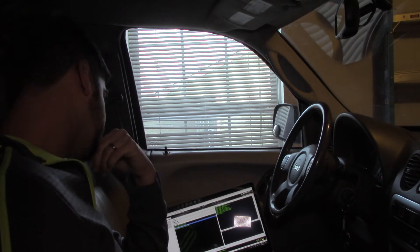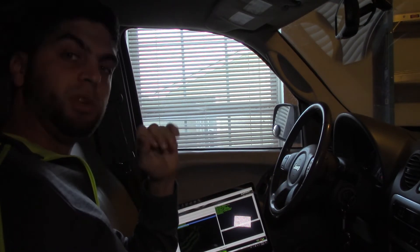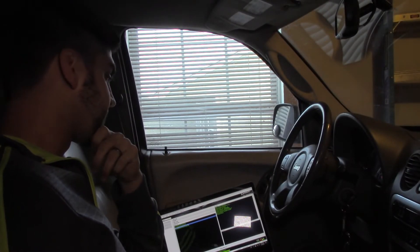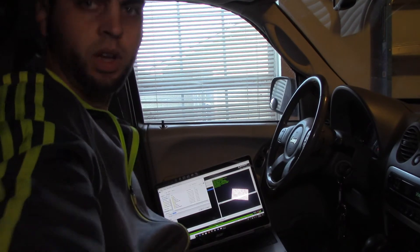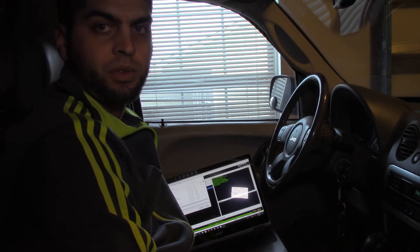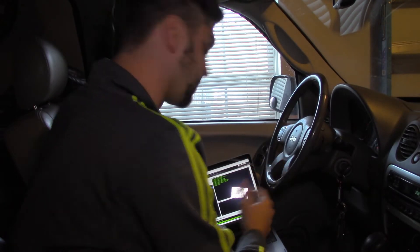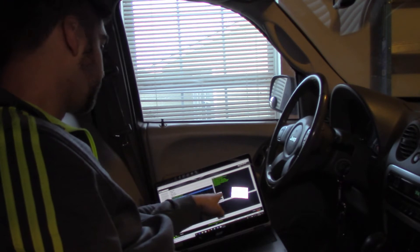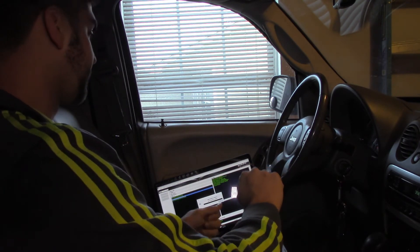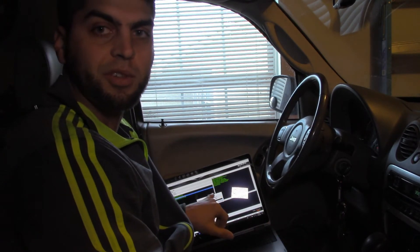We have the key in the on position. This file transfer takes about five minutes — we're at about 55% and it's only been going a minute. You want to keep your laptop charged up as high as possible to help with that. Once the file downloads it's going to ask you to save it — we'll throw it on the desktop so we know exactly where it is. After you hit Save, a dialog box comes up that says 'switch off key to continue' — you hit OK then turn your key off. They give you five seconds.